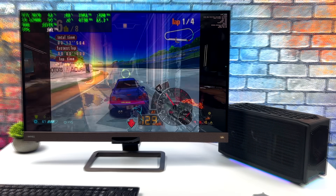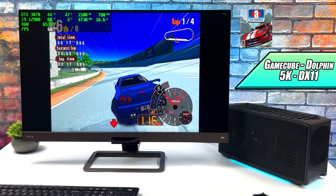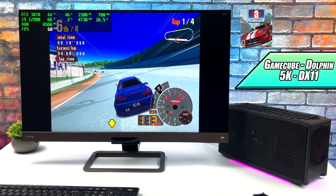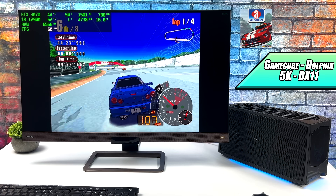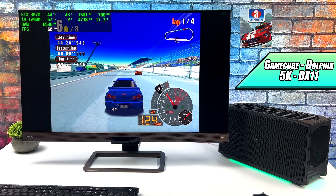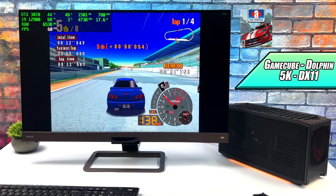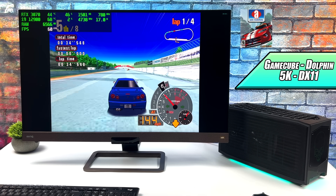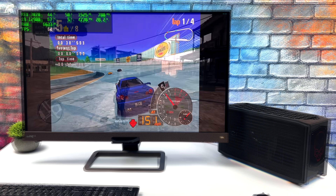Now it's time for emulation — my favorite part of these videos. I wanted to test some GameCube with one of my favorite racing games of all time, Auto Modalista, using DirectX 11 at 5K. We're above 4K here, though I only have a 4K monitor so it doesn't make much visual difference. We're hitting a constant 60 FPS with only around 4% CPU utilization and around 50% GPU utilization.